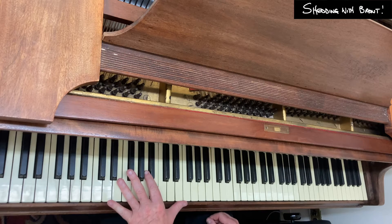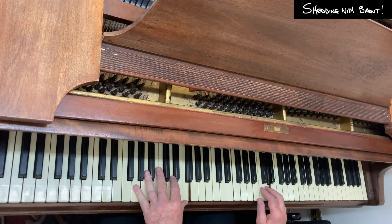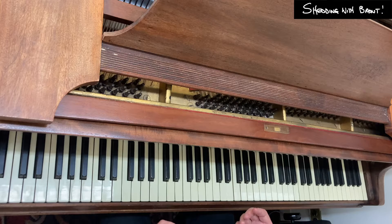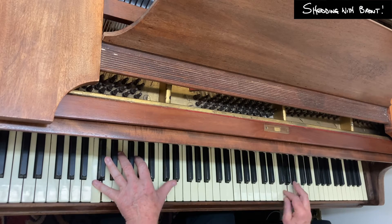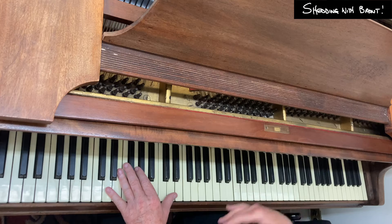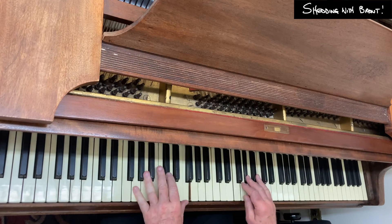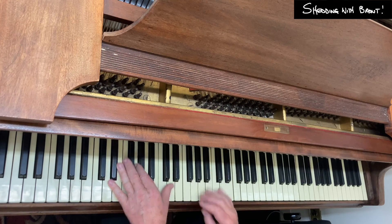Let me do the same thing now, but starting on the thirds. I'm going to go to the third of D-minor-7-flat-5, then the third of G, and the third of C-minor. And of course, I like to start anticipated on beat 4. Notice that because I'm able to land on roots, thirds, fifths, and sixths or sevenths, I can change the direction as well.